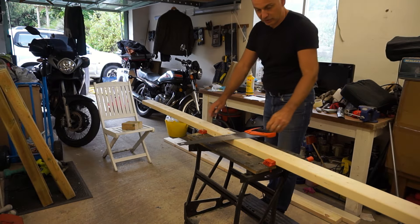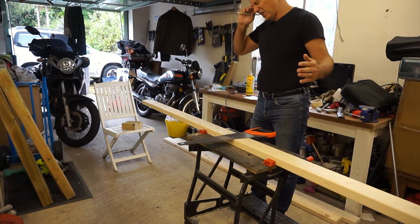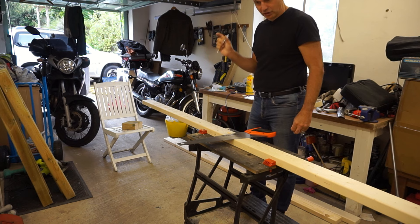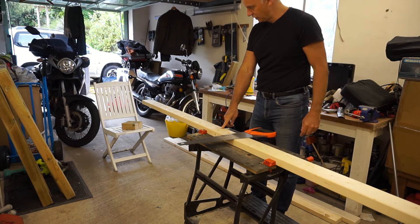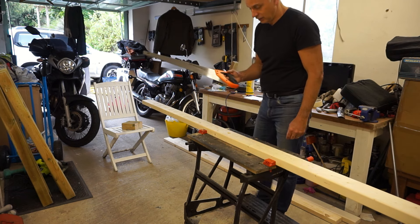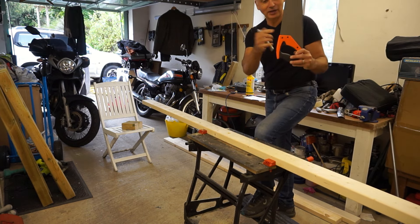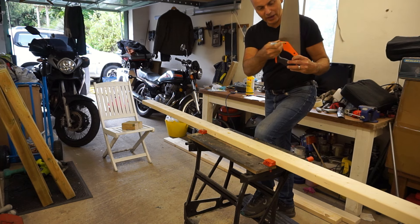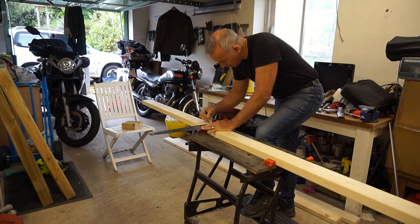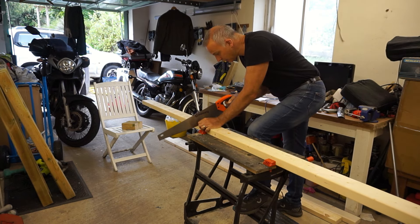Next I need two side supports. The total width of the table is going to be 150 centimeters. I need to minus the width of the legs, which is a total of 14 centimeters, so this needs to be 136 centimeters. I've marked it using a set square - many saws include a set square - which ensures the cut is always 90 degrees. That should ensure I cut it nice and square.